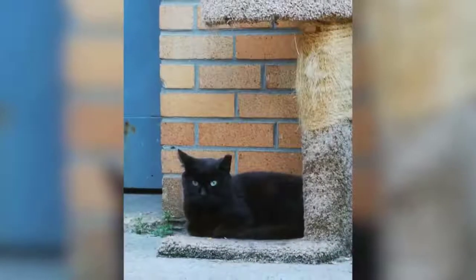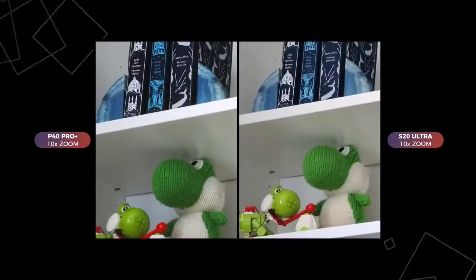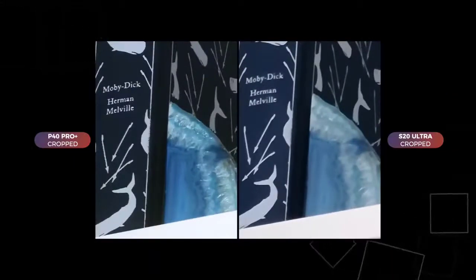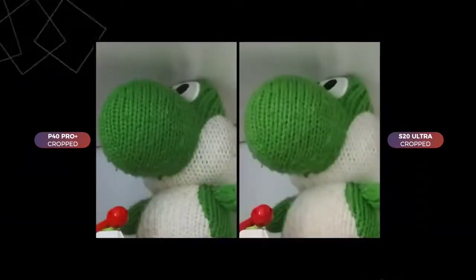This isn't the first time I've seen two zoom lenses on one phone, and I think it's a good idea. Huawei wants to keep pushing the boundaries of optical zoom — in this case from 5x to 10x — while also including a 3x zoom lens for everyday use.